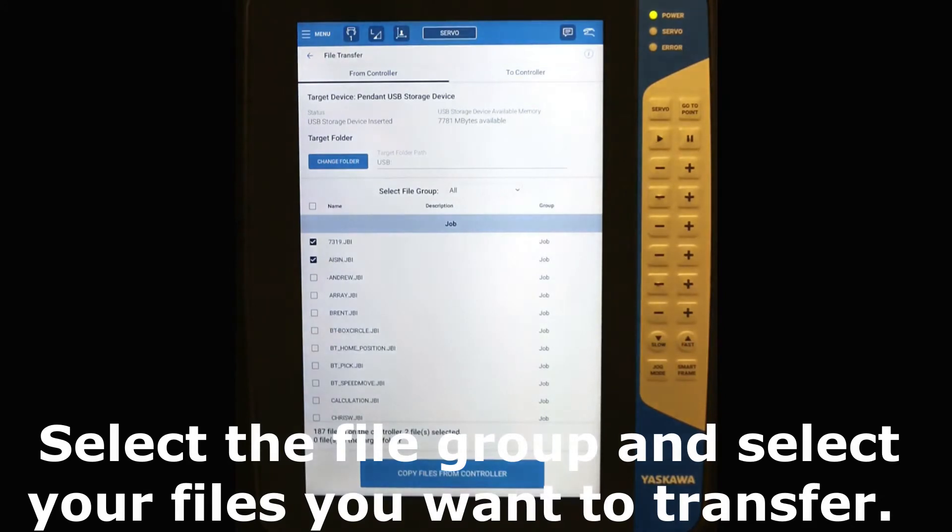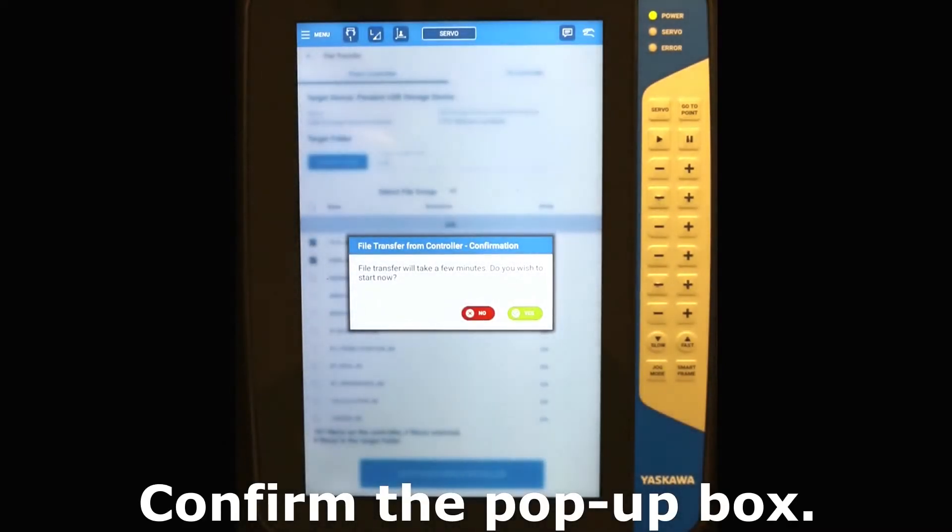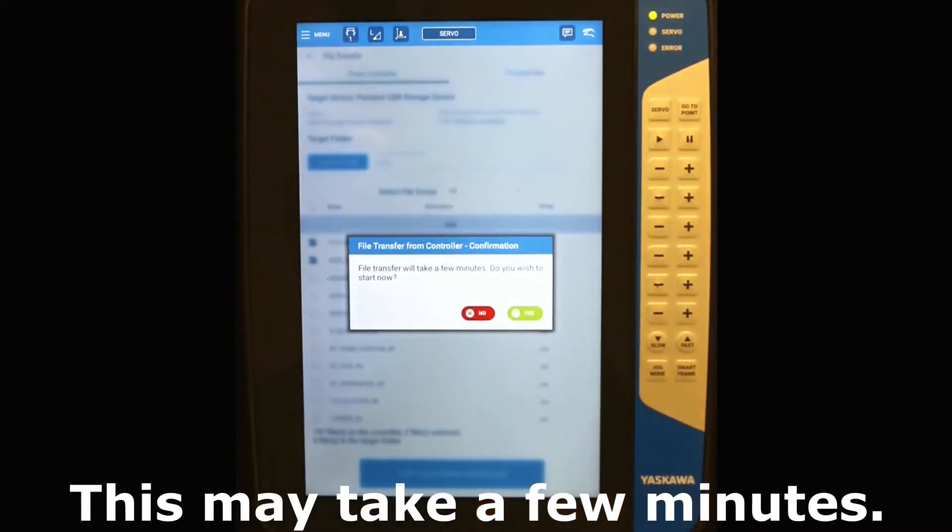Select the file group and select your files you want to transfer. Press Copy Files and confirm the pop-up box. This may take a few minutes.